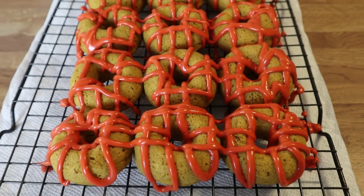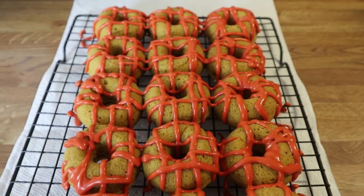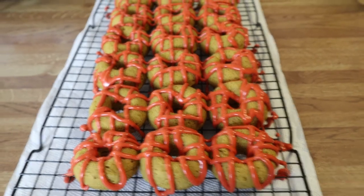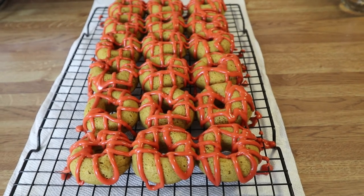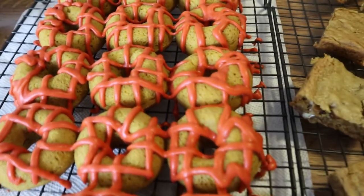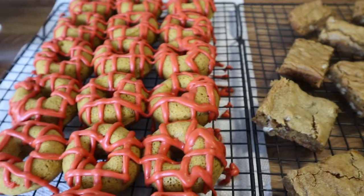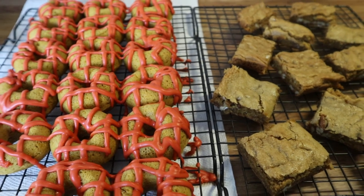Here are the donuts — I did a little crosshatch pattern on top. Some look a little better than others but they're going to taste absolutely amazing. You can also just dunk these in the icing if you want, but be careful because the donuts are very tender and light. Here are my pumpkin spice donuts and my butterscotch brownies — they are absolutely so good; my daughter has already been into them. I hope you guys enjoyed the video; if you did give it a thumbs up, don't forget to subscribe, and I'll see you guys in the next one!